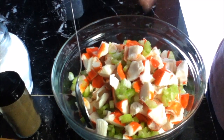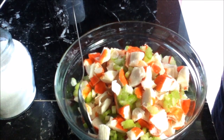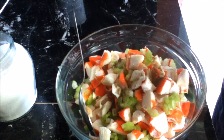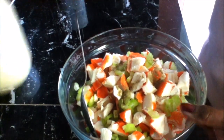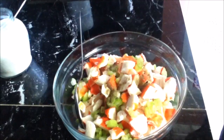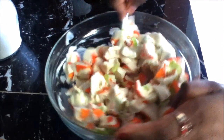...of salt and a little bit of black pepper, and to this we're gonna add some egg mayonnaise. You can add as much or as little as you like. Mix it till everything is well combined.